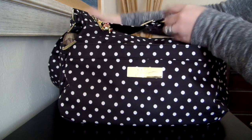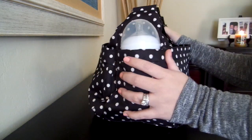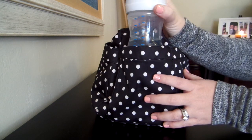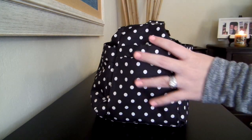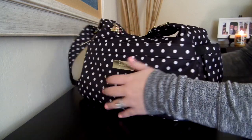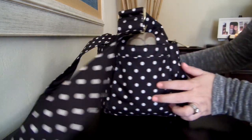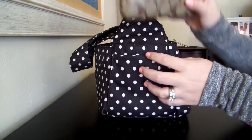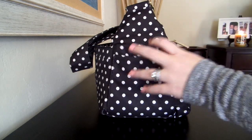Then on the sides of the bag, I have a full-size bottle here for my youngest — I've got six ounces of water in there for him. And then on the other side pocket, I just have my eyeglass case. I can put my sunglasses or my eyeglasses in here, so I just have my eyeglasses right now in there.